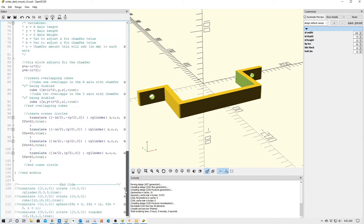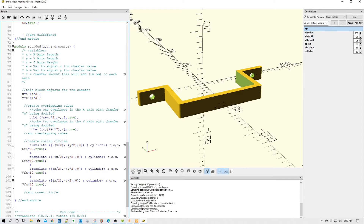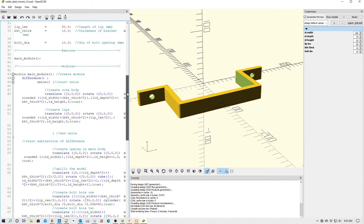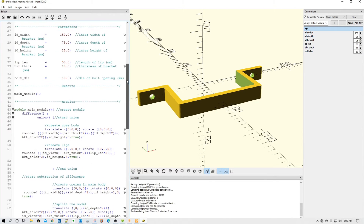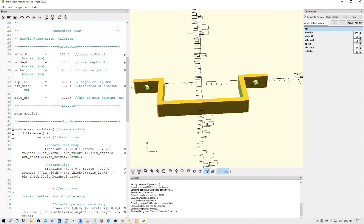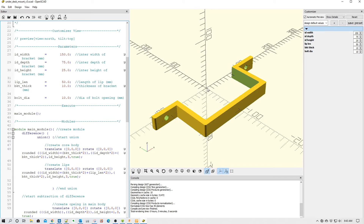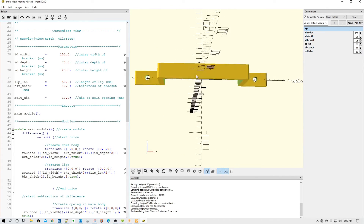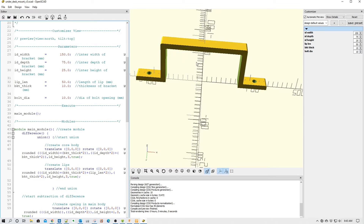So what I did is I used my chamfering module down here, or my rounded module. Now, keep in mind that chamfering will add to the size in this particular module, so you have to adjust for the chamfering in your math up here to create the particular size you want. But outside of that, everything else was pretty straightforward. I'll have this code out on the OpenSCAD site — if you want to grab it, if you need a code to create different size handles, this is probably what you're looking for.